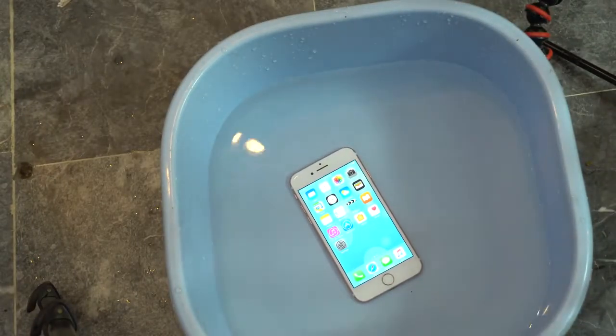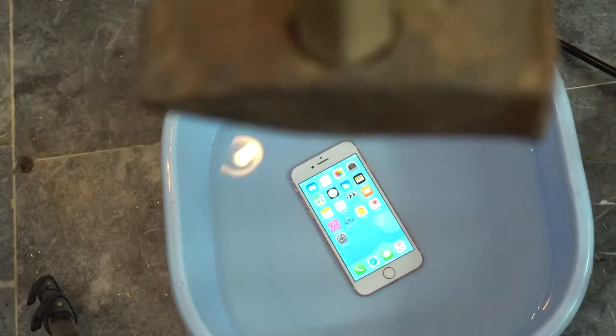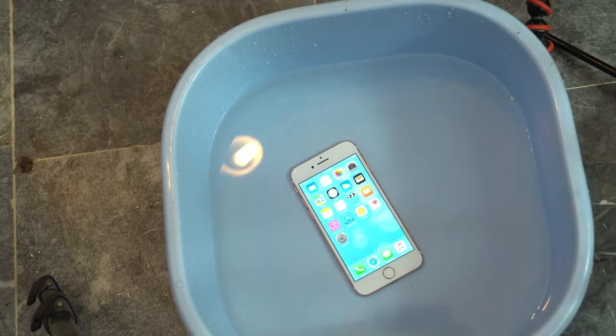Let's test out the killer hammer and see if the iPhone 7 can survive this or not — this is going to be interesting. Alright guys, I am in position, and it's time to drop the killer hammer. Let me just adjust the height. Let's do this in three, two, one, go.